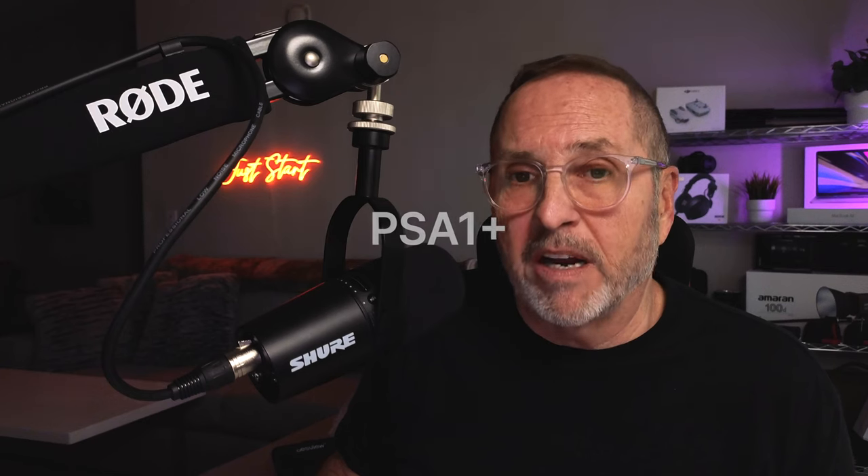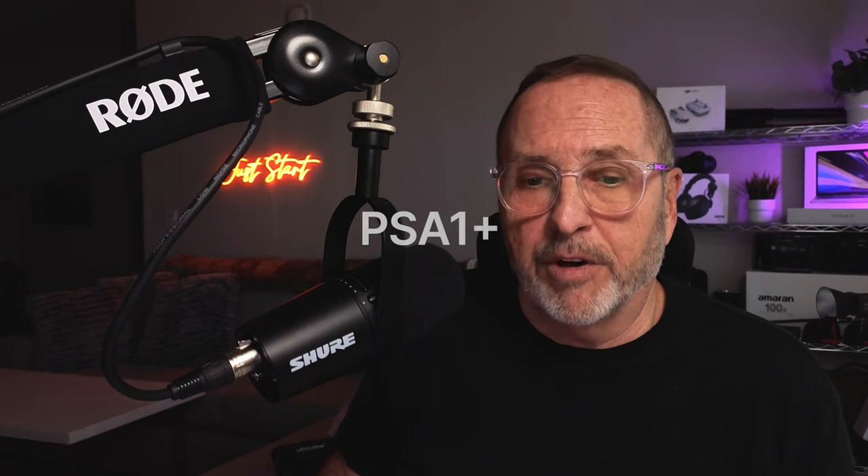The model is the Rode PSA1+. I'll have the link in the description. Anyway, glad you hung out this long — look forward to hearing from you. Talk to you soon, have a great day!